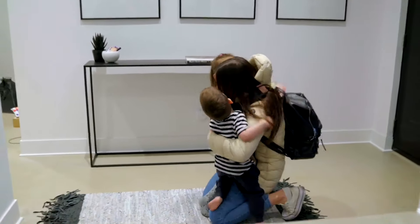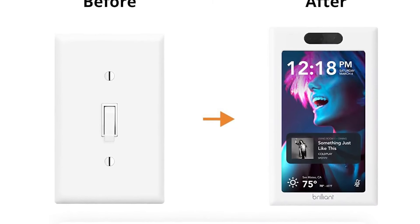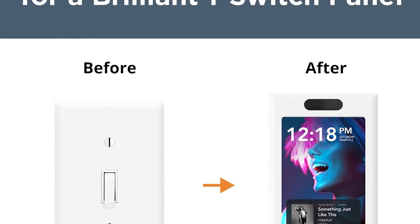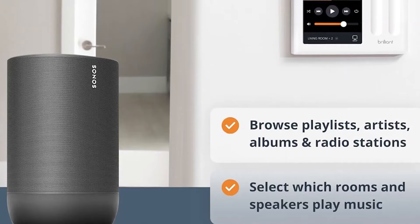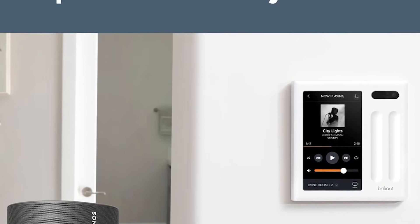The Brilliant panel also works with a wide range of smart home systems, such as Alexa, Google Assistant, Siri/HomeKit, Ring, August, Ecobee, Honeywell, Sonos, Philips Hue, and Genie.